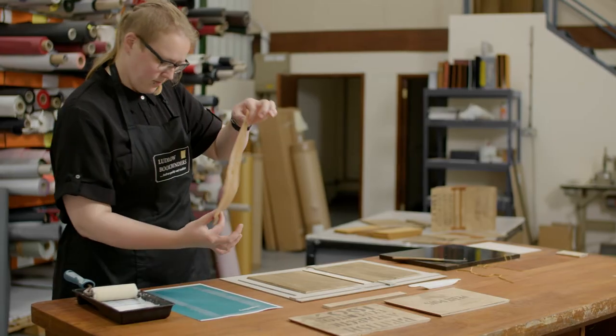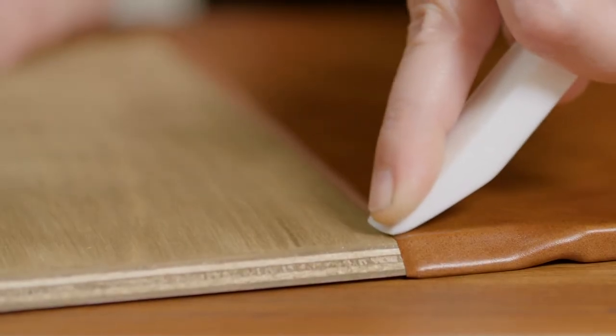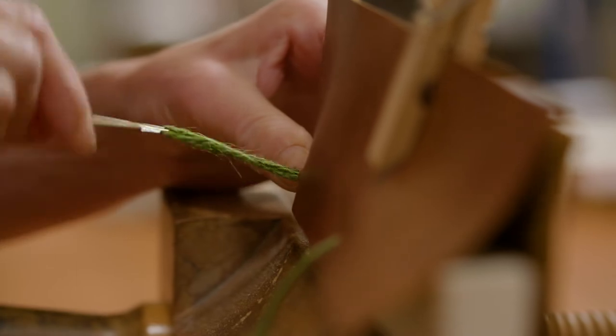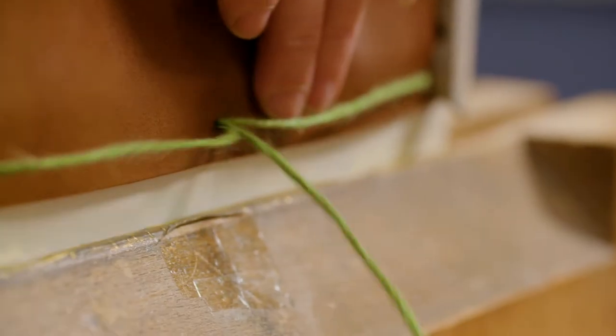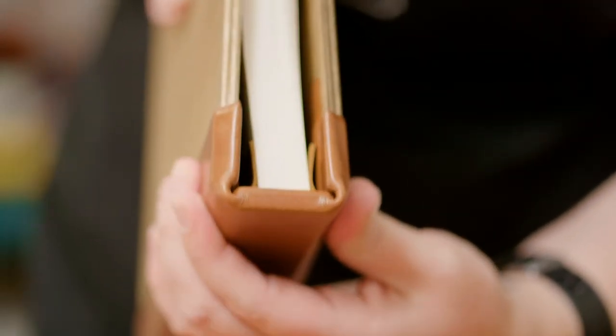Once the boards have been stenciled and stained, they are attached with a leather spine, and the pages are anchored onto those strips — they've been hand sewn with green cord, as they would have been in the Antarctic. I think it really does feel aged. It feels like it would have felt back then.